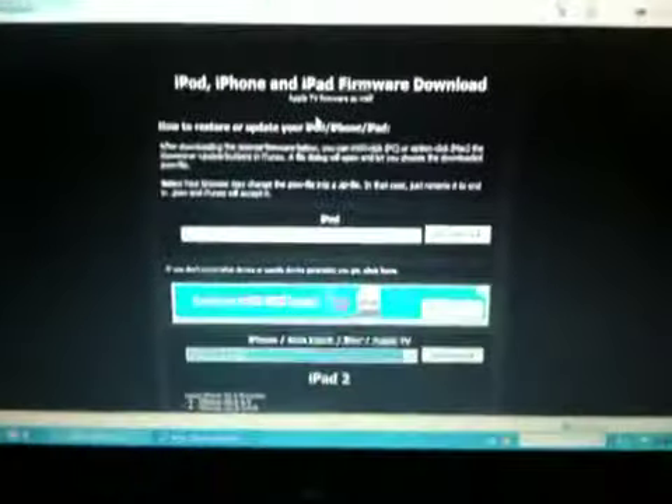My iPad is already done, so I'm just showing you guys. Yeah, download that.